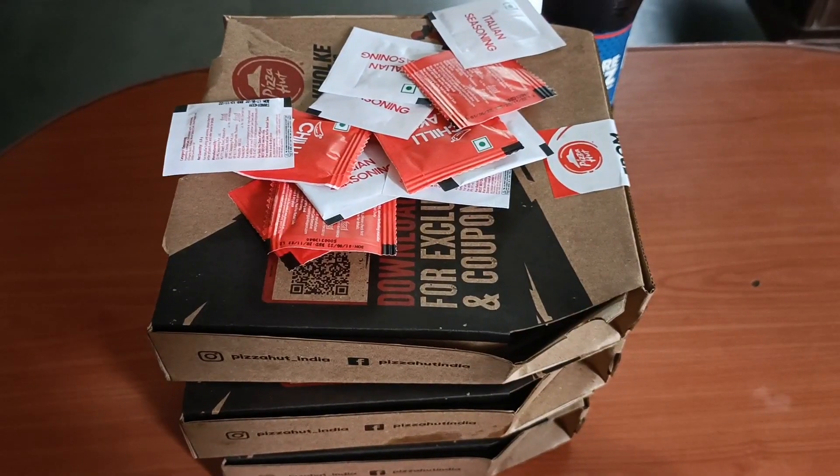So I thought this new launch looks interesting, I will try it and tell you what it is and how it is. There was an option so I selected 4 pizzas and ordered them. I ordered through Pizza Hut's own app. So finally my pizza has arrived.